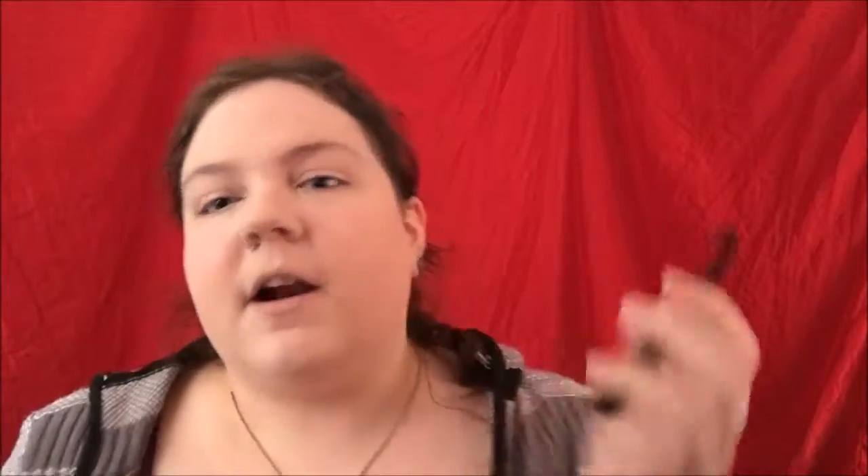It's got a wax and a powder. I think you put the powder in first and then do the wax, but I'm not entirely sure, so I'm just going to wing it. It's going to end disastrously. Wow. That is the best my brows have ever looked!